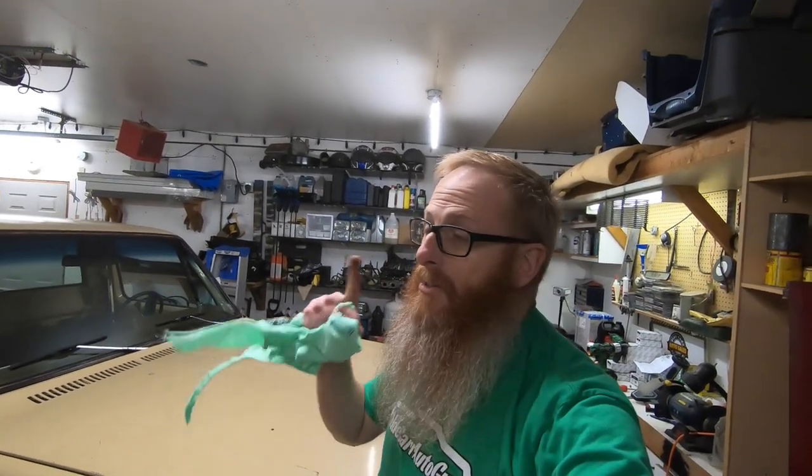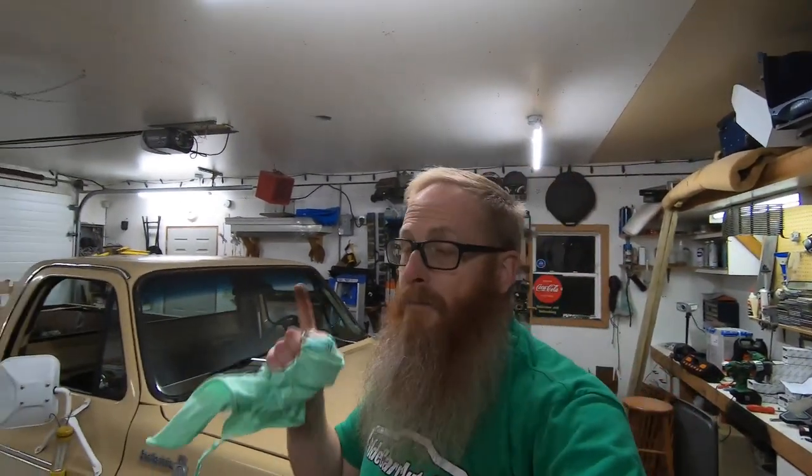So if you have a 73 to 87 square body GM pickup, these brackets are a precautionary measure to make sure that they do not stress crack — not a fix for the stress crack. If they're already cracked, you're probably out of luck unless you can weld them up and fix them that way. We will get that done, and I will leave a link below to LMC's page for those brackets.